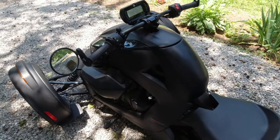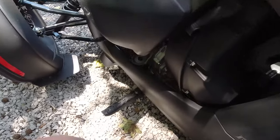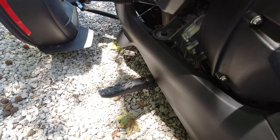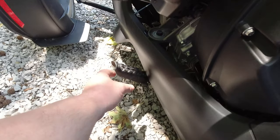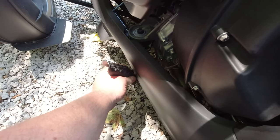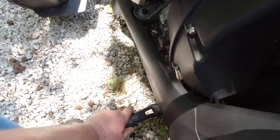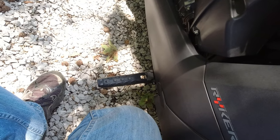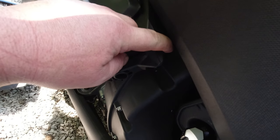Down here are your foot controls — where you put your foot. You can actually raise this up and slide it back and forth. So if you're a shorter rider, slide it back here and get it in the groove, then put it down. It's pretty stiff but you can do it.